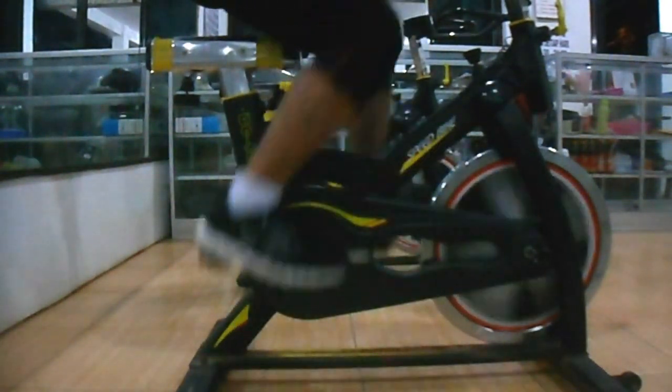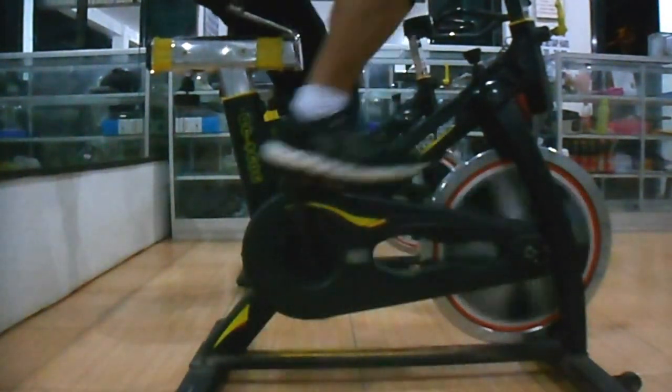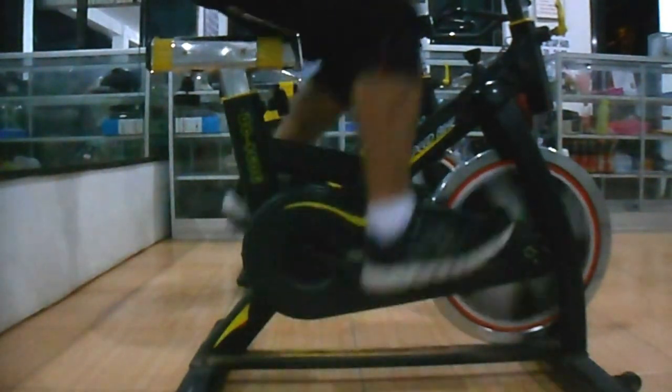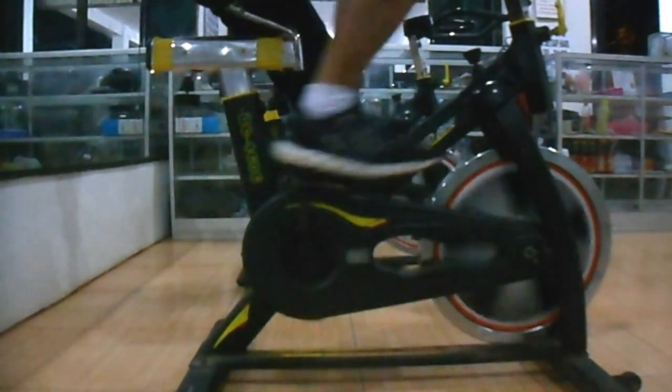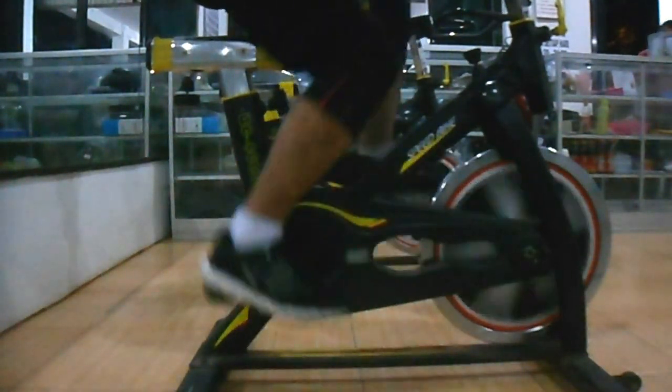Demikian ulasan variasi kayuhan pedal pada sepeda statis yang bisa Anda lakukan sebagai variasi latihan kaki Anda saat melakukan latihan pada sepeda statis. Terima kasih, semoga bermanfaat.